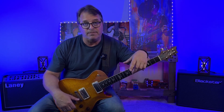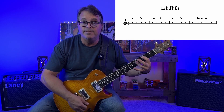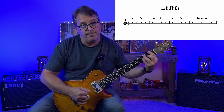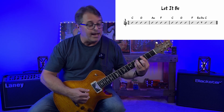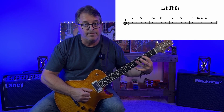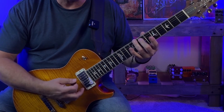In our first exercise we're going to target the notes that really give the chord the bulk of its sound or identity — the root and the third. Let's take a simple chord progression to get started: we're going to use 'Let It Be' by The Beatles. We'll concentrate on four bars from the verse with the chords C, G, A minor, F. For C, our root is C and the third is E.